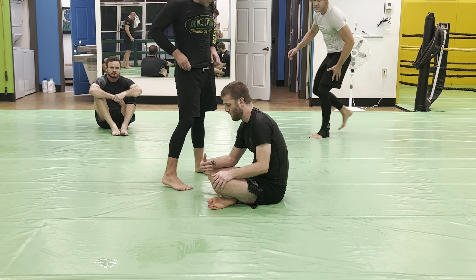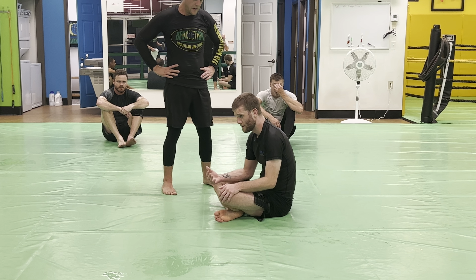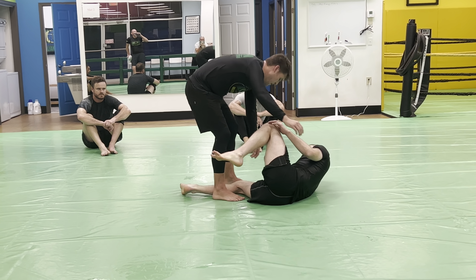We're going to fundamental stuff, building off of what we should be winning in level two classes — getting our underhook and taking the back. So my partner's in my half guard.